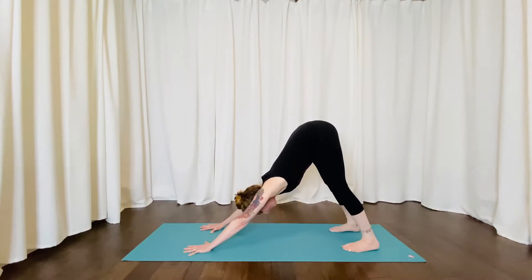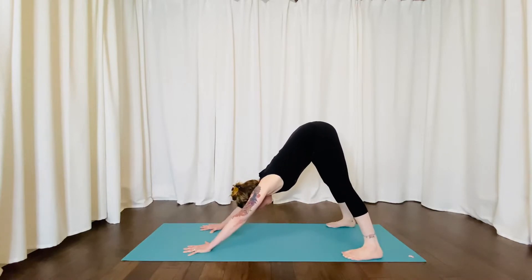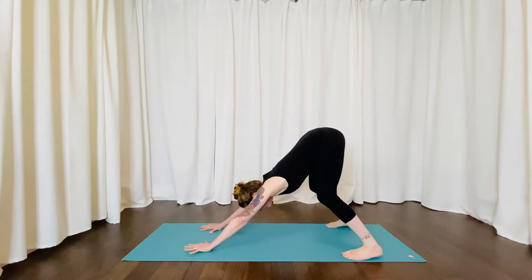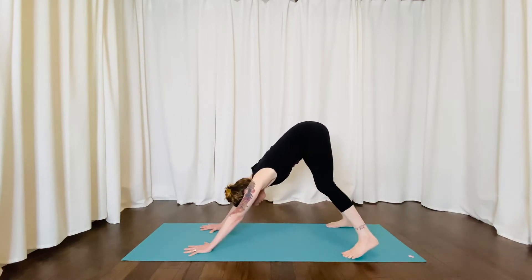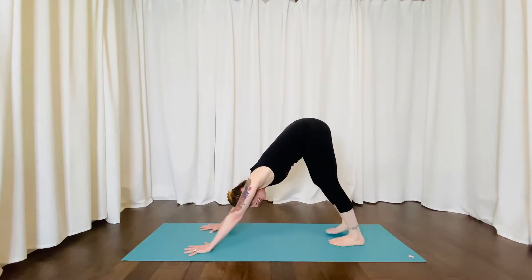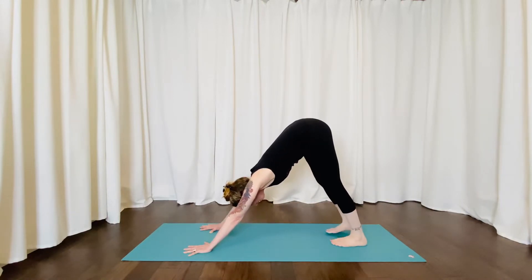If this is a little too intense, you can walk your feet out to the edge of your mat and bend your knees as much as you need to find your pose. If you need a little extra stretch or a little extra strength, you can bring your feet together or you can go into a three-legged dog.